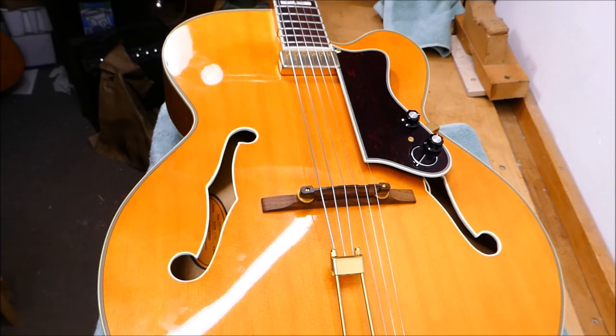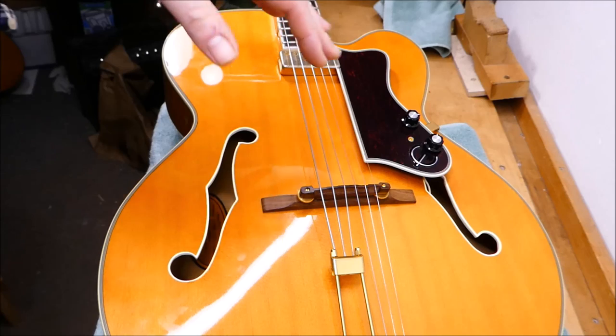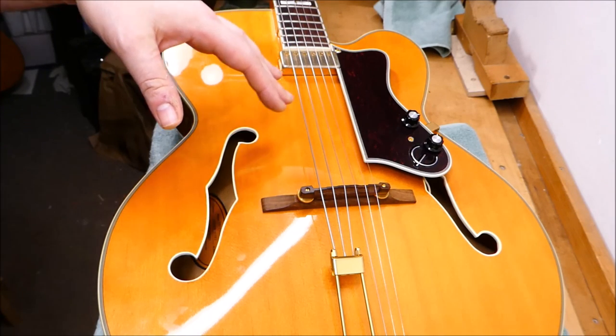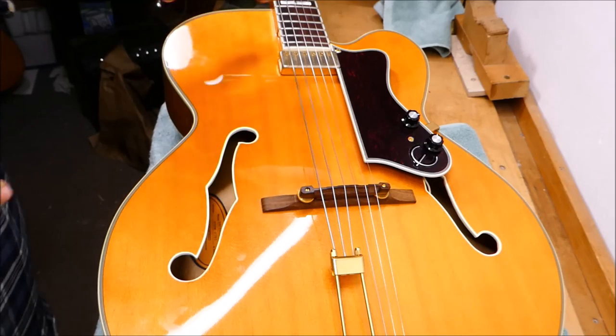The owner actually managed to get his phone in one of the F holes and took a picture of the loose end of the brace and sent it to me. I'm going to use my borescope to confirm and have more of a look around to make sure there aren't other areas. This is the treble side brace and, yes, there is definitely a separation between the brace and the top.